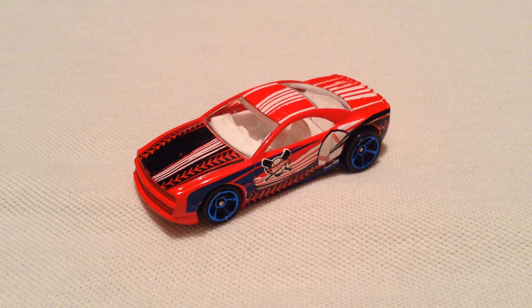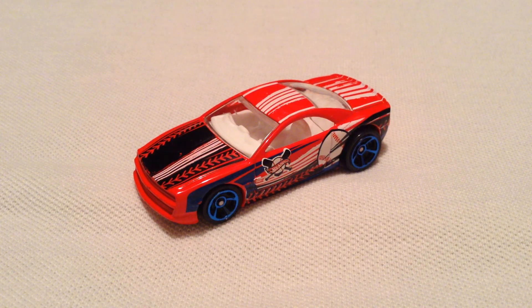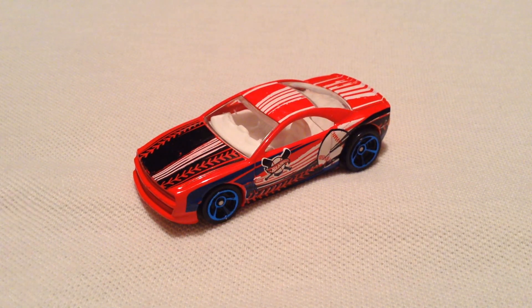Hey YouTube, it's me Julian. Here's the Muscle Tone. It's the first time it's been in the mainline for quite a while — unless I'm wrong, at least a couple years.